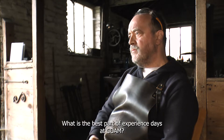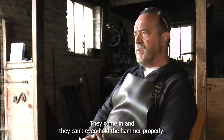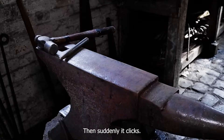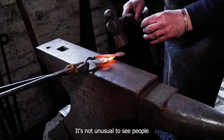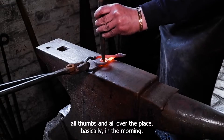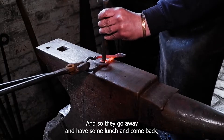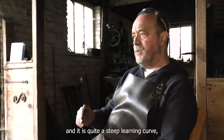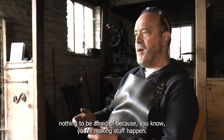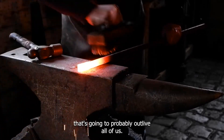What is the best part of experience days at COAM? It's watching people progress. They come in, they can't even hold the hammer properly, and suddenly it clicks. It's not unusual to see people all thumbs and all over the place in the morning, and then they go away, have some lunch, come back, and they're powering away as if they've been doing it for years. It's just watching that learning curve — and it is quite a steep learning curve. Nothing to be afraid of, because you're making stuff happen. You've taken that piece of hot metal and you're creating something out of it that's going to probably outlive all of us.